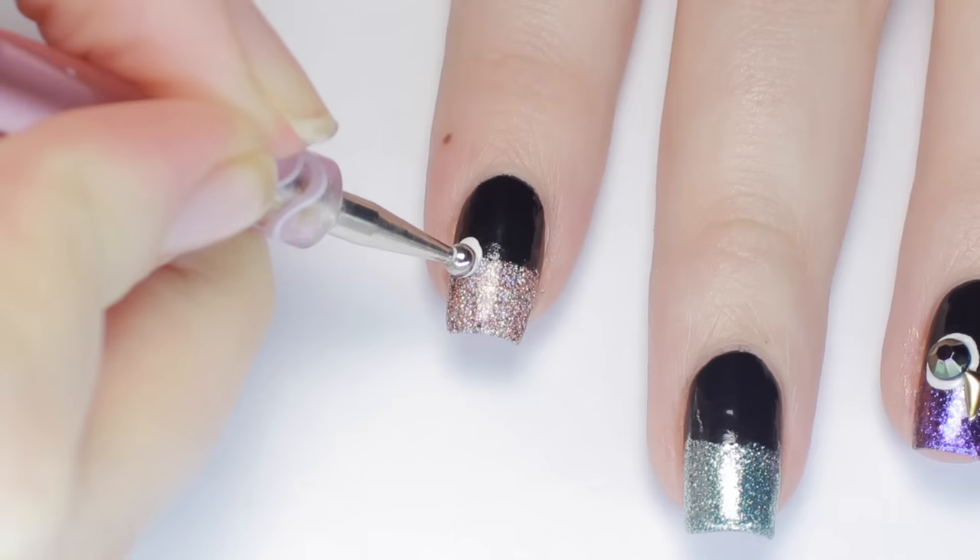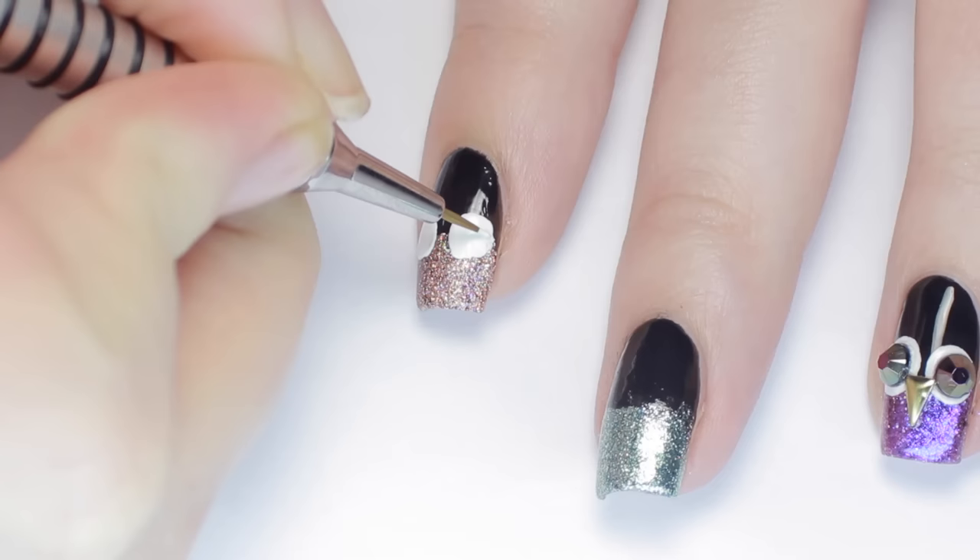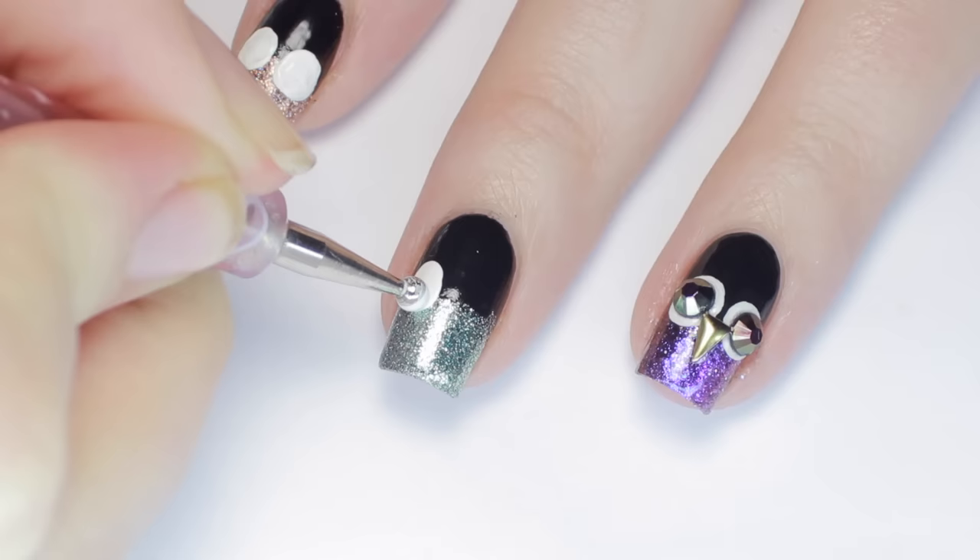Now grab a large dotting tool, wipe off the paint or polish, and make two large circles between the black and the glitter. I also used a paintbrush to even out the shape.